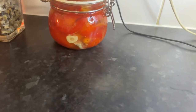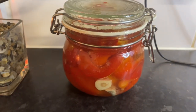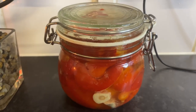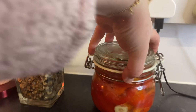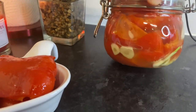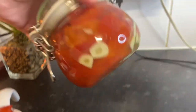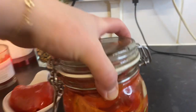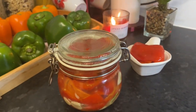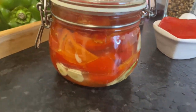Now I'm gonna leave it here — no need to put it in the fridge. I'm gonna leave it 24 hours and then I can start using it from tomorrow. I'm gonna list the ingredients down in the description box. Hope you enjoy it — please leave me a like, subscribe for more videos, and I want to see you soon in another video or recipe!